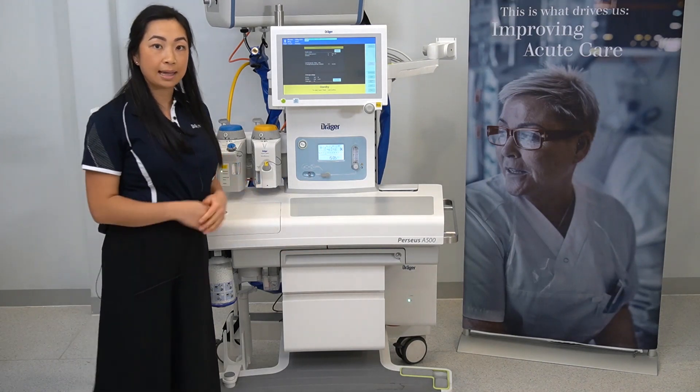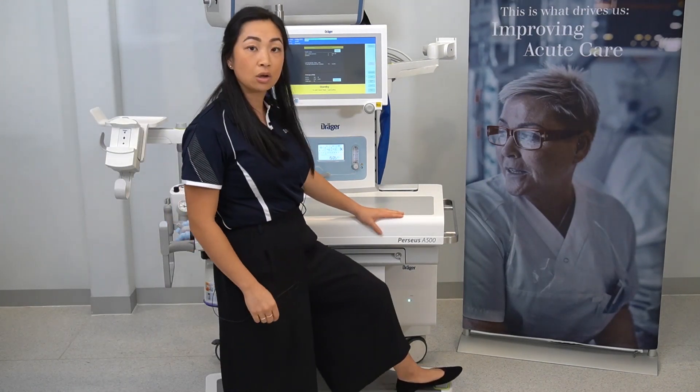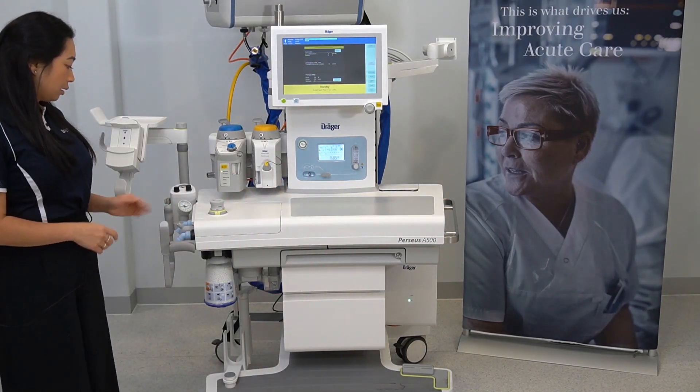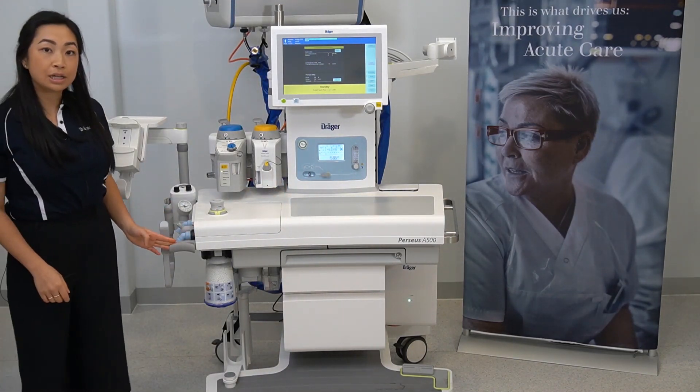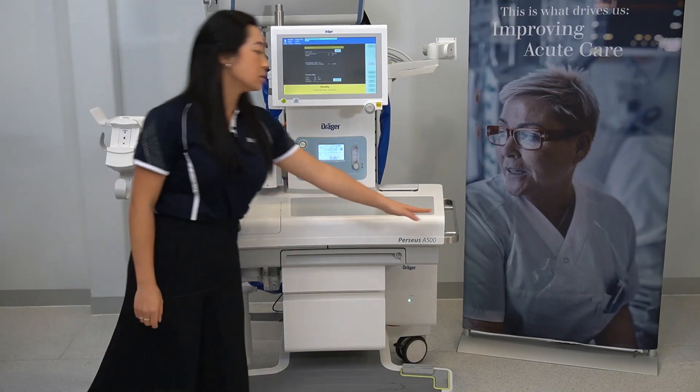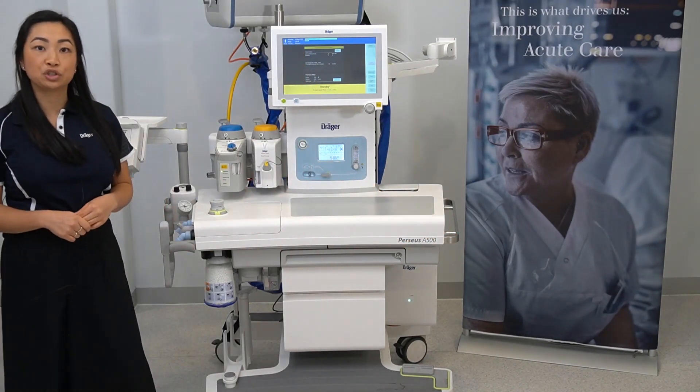The brake is located down here. To lock the device, step down on the lock. Here you can mount your bag limb, and there are handles and rails on each side of the device which should be used when moving.